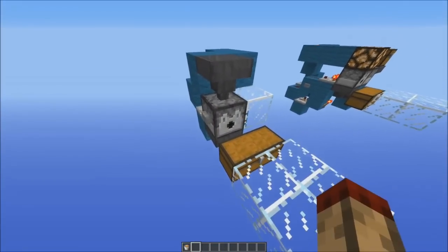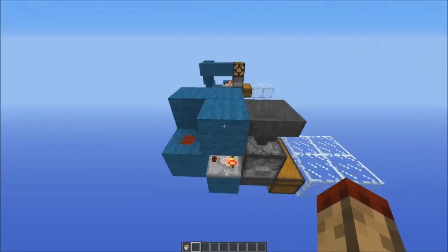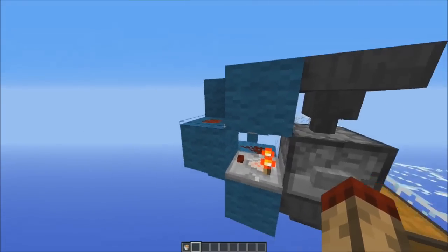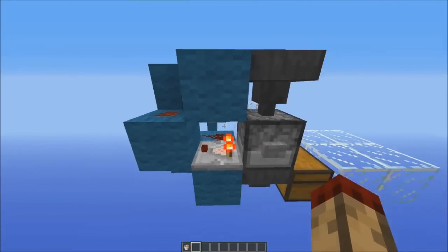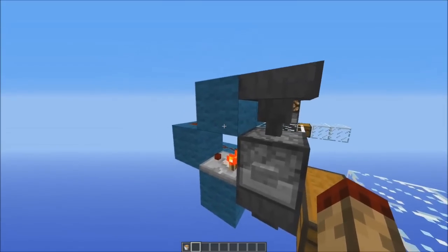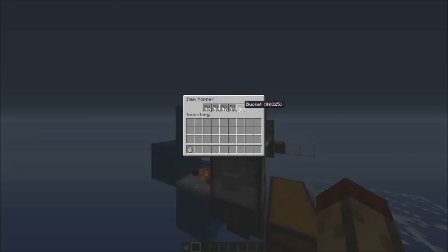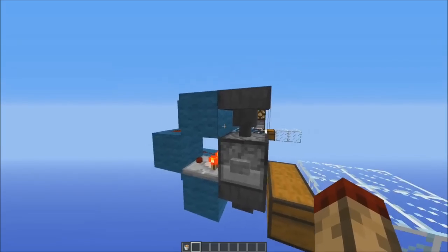Now the way this works is, at the moment this dispenser here is BUD-powered by this block here diagonally, which is getting powered from this redstone, which is being powered by this comparator which is being powered because there's a bucket in here. Now this being turned on also serves the function of holding this hopper off so no buckets can flow through more than is needed into here.